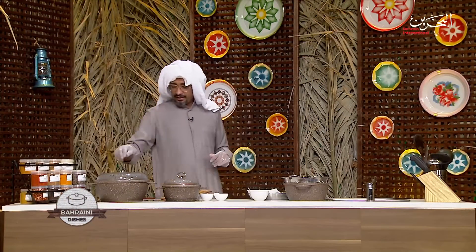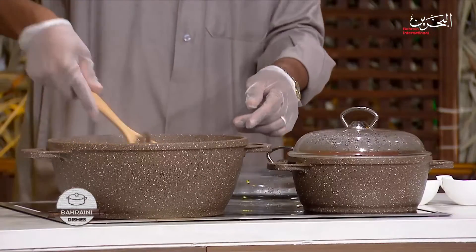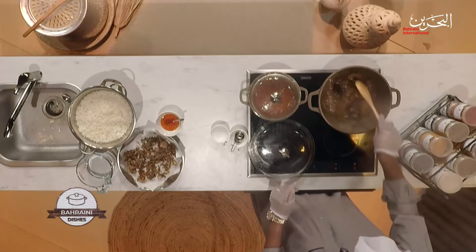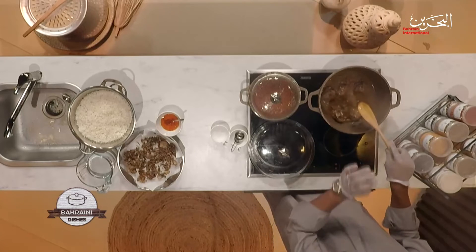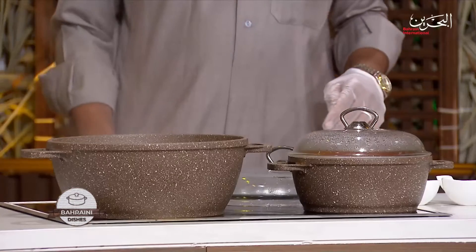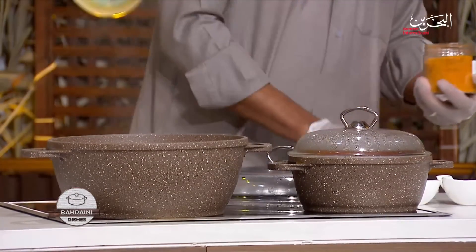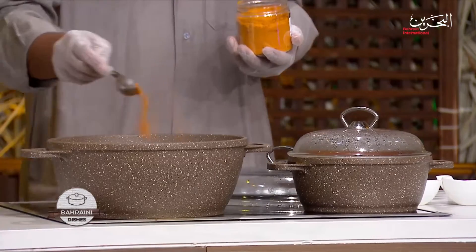We are back with our biryani lahm. That smells good — it might smell even better in a bit. We've got just a little bit of water left in there. Now we're going to add the spices. Look how beautiful and tender the meat is. Let's go with turmeric powder — that's half a tablespoon.